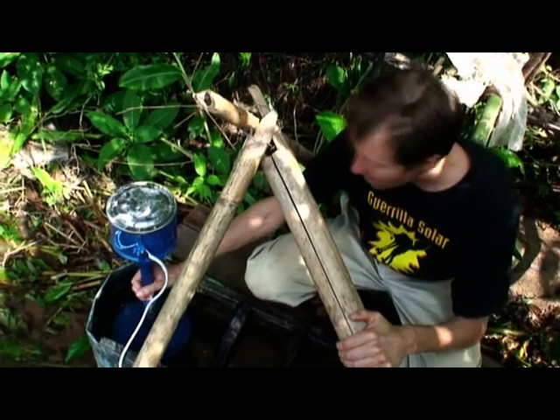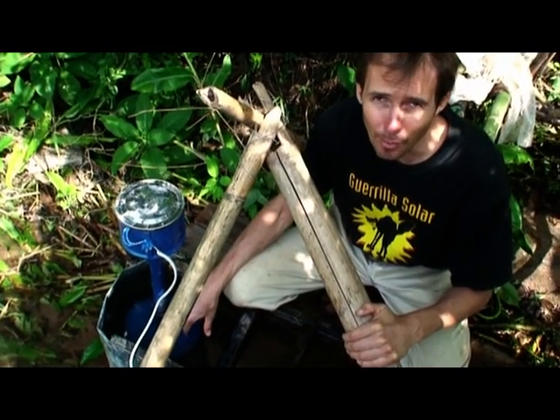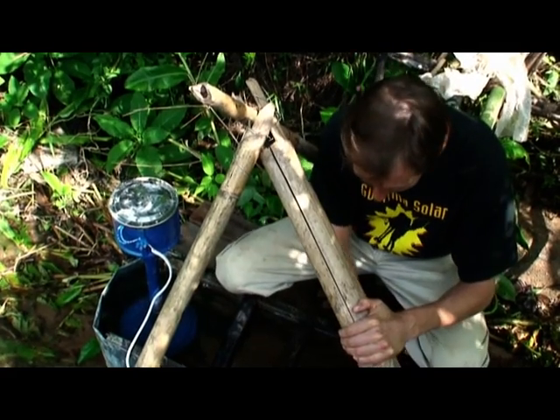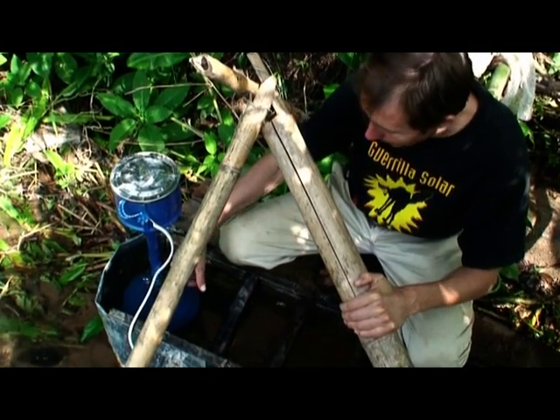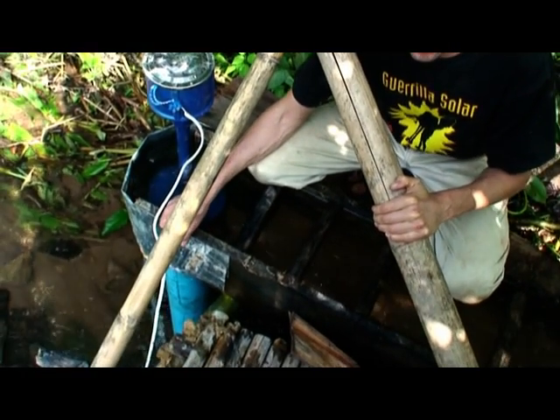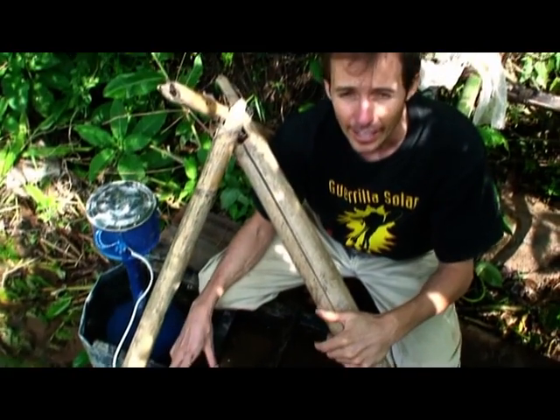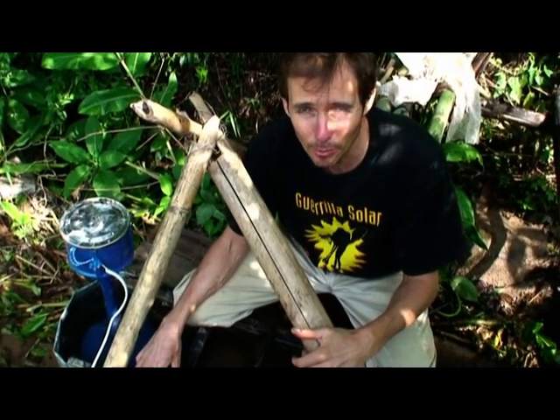There's a shaft inside here, and down below it's a propeller that's spun by the water. The water comes down this channel, spins the propeller, and then drops down the draft tube below us. The draft tube is about 1.7 meters, so it's the sucking of the water past the propeller that spins it.